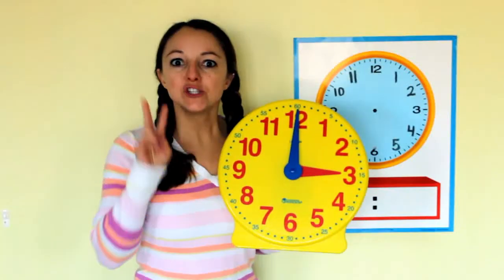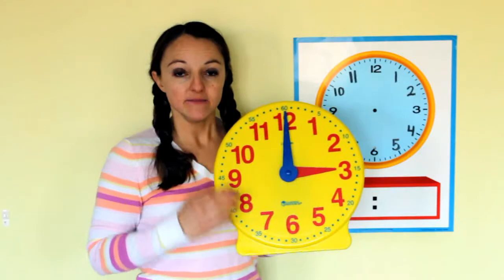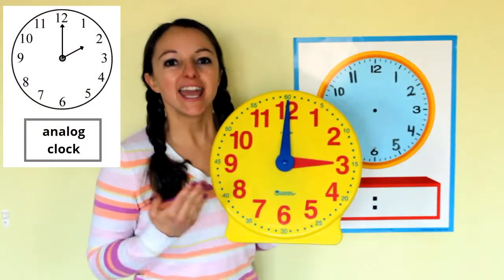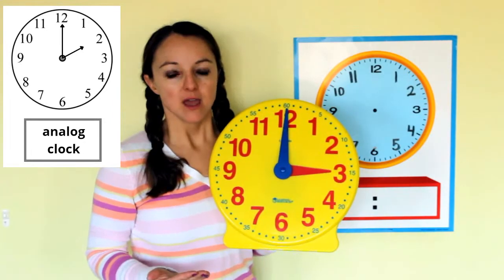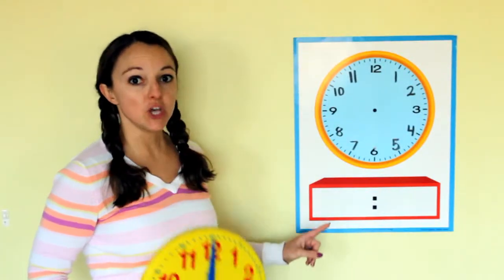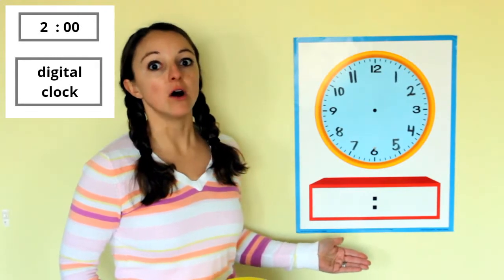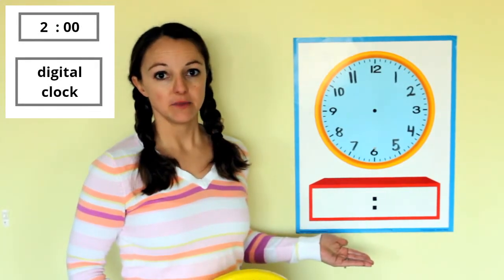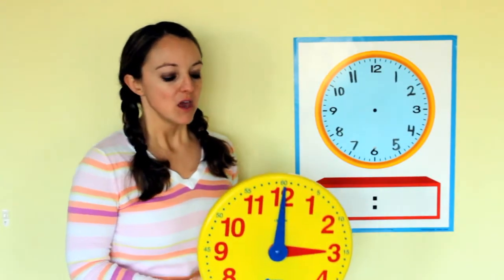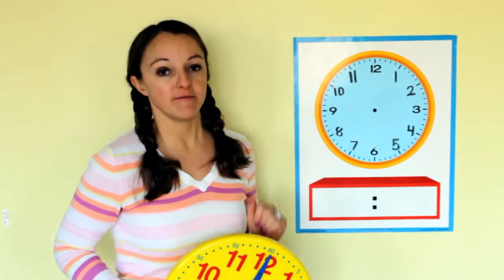There are two types of clocks. This round one is called an analog clock. Can you say that with me? Analog clock. There's also another type of clock that only shows the numbers. Those types of clocks are called a digital clock. Can you say that with me? Digital clock. We're going to practice reading with both of them today.